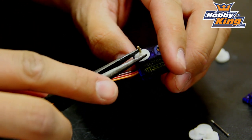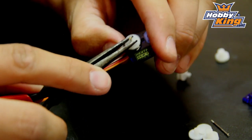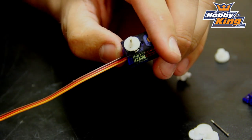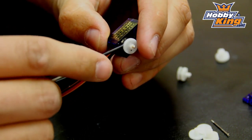This piece will actually just lift off. Be careful not to screw up the gears — you should just push from the bottom and that piece will pop off.